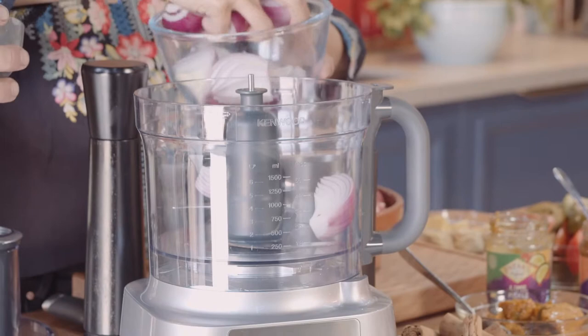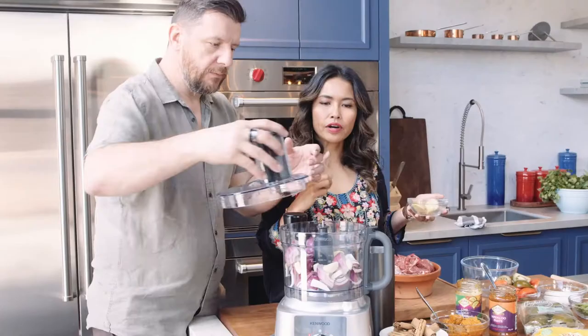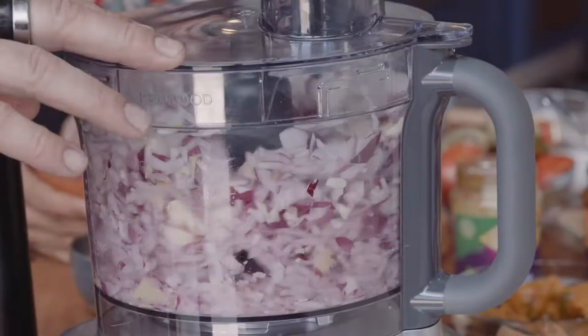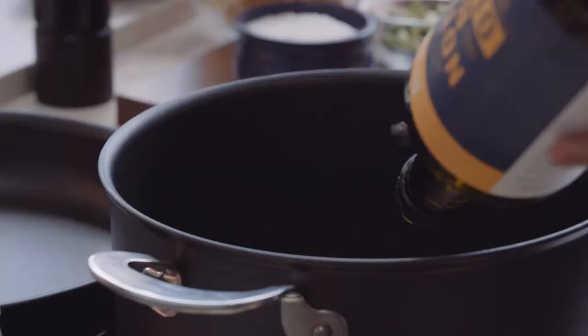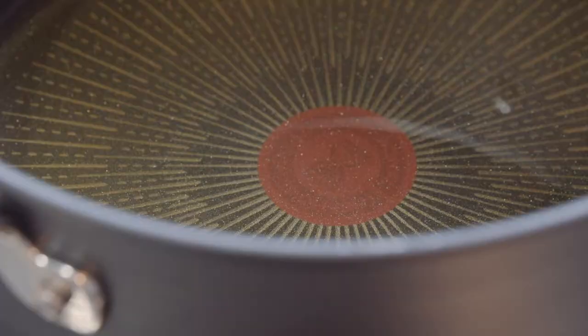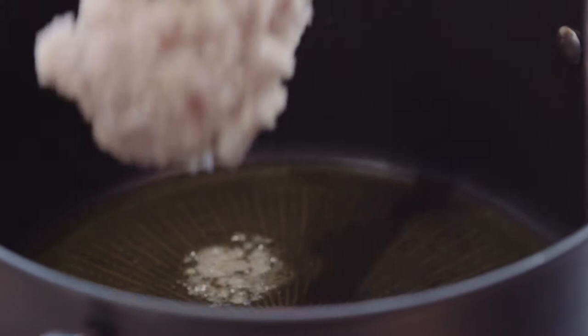I'm just going to put half this ginger in and then just puree it. Make sure that your pot is hot before you add the olive oil, and it needs to caramelize. This is the base of pretty much most curries.